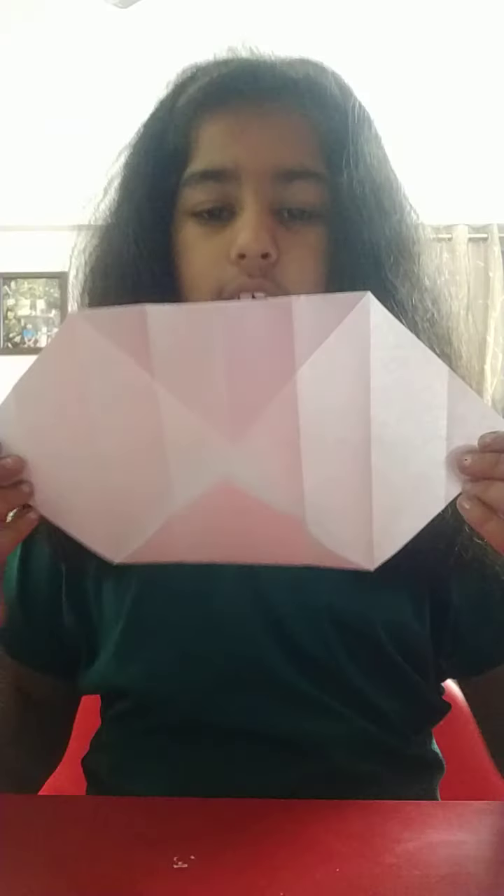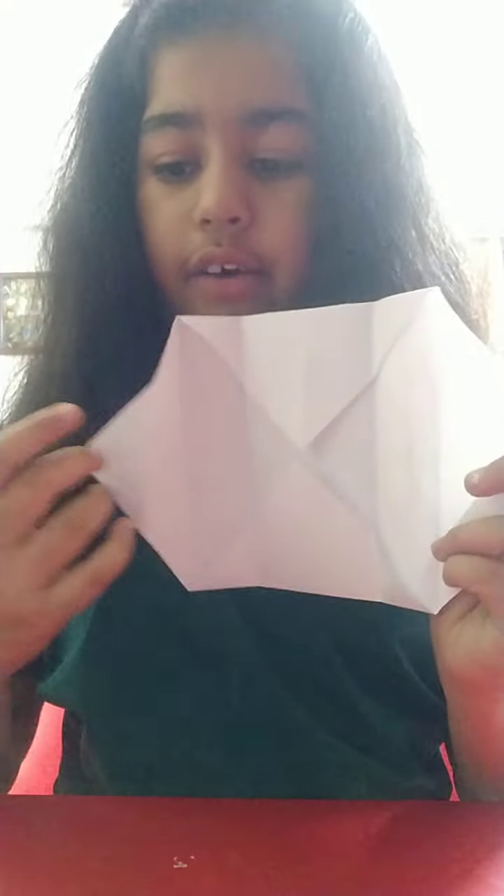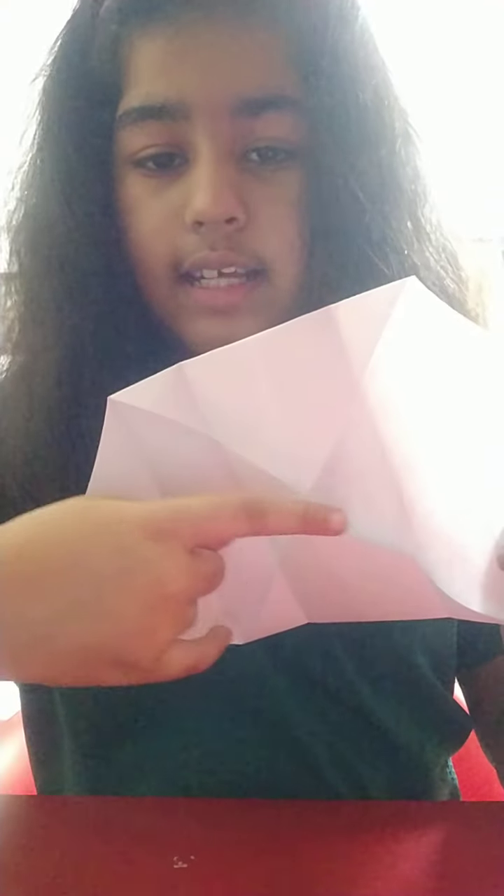Now we'll be taking this out and it'll look like this. We'll be folding both of the sides to the middle.